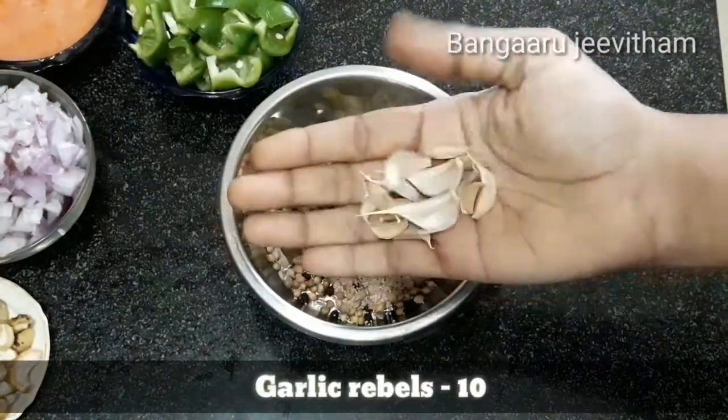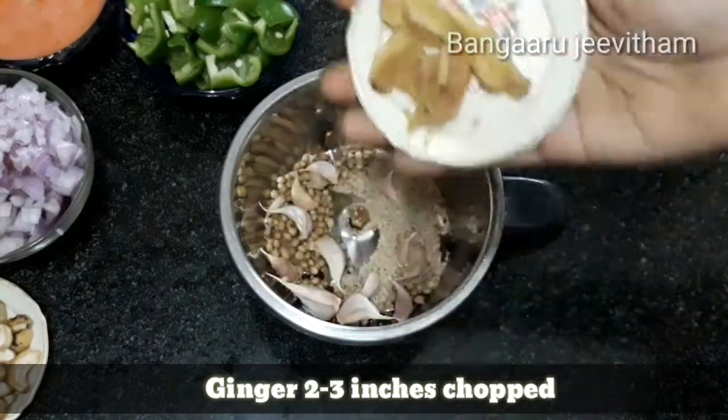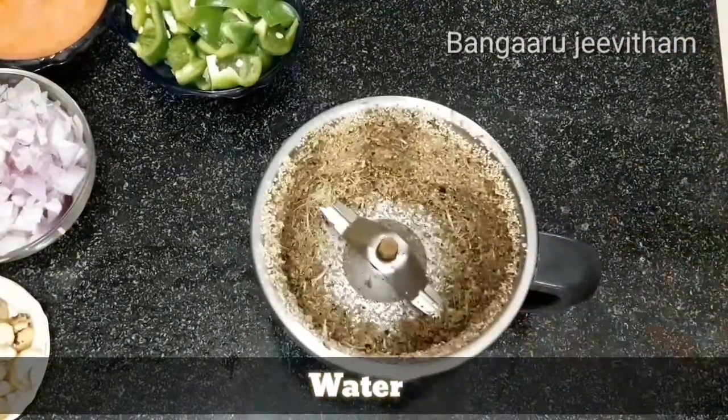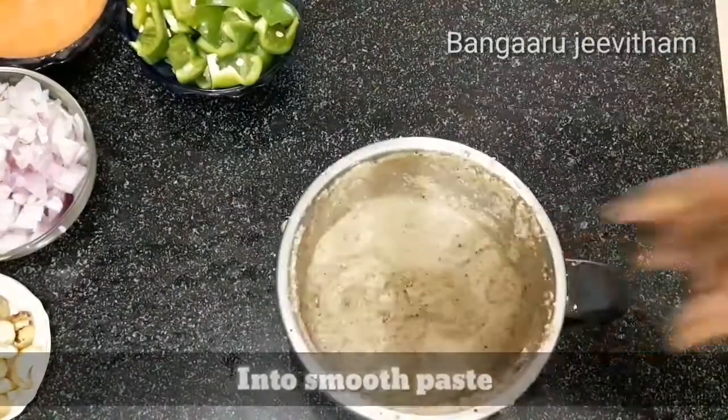Add 10 halves. Now cut 2 inches of ginger in medium size pieces, add them into the mix jar, and blend. Pour in some water to get a coarse blend, then blend further into a smooth paste.